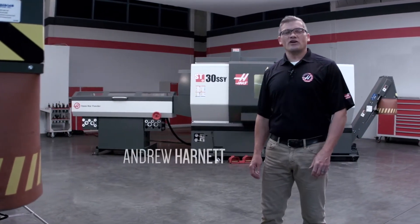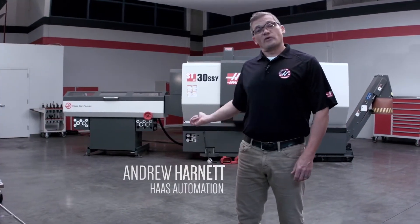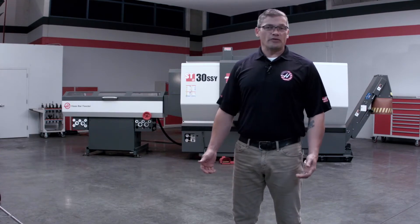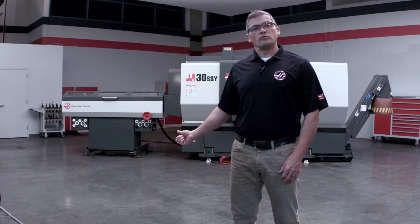Hi, my name is Andrew Harnett from Haas Automation. I've managed to wrangle one of these new bar feeders away from the engineers. I've been playing around with it for the last few days. It's much faster and it's really easy to use. Let me show you a couple of the new features.